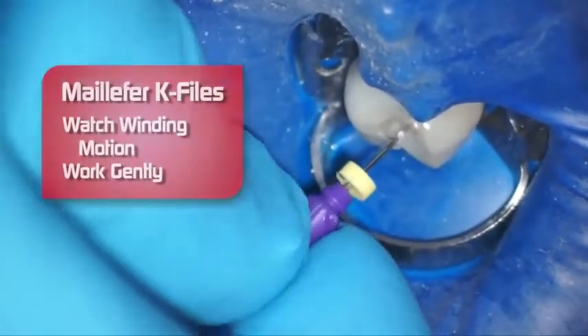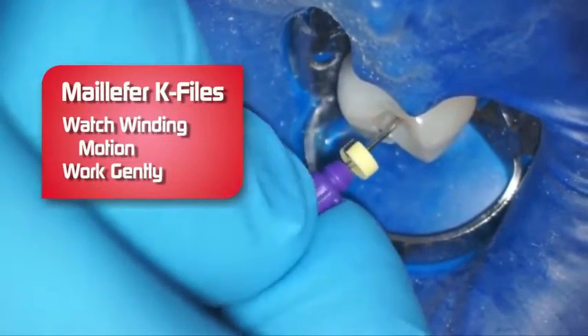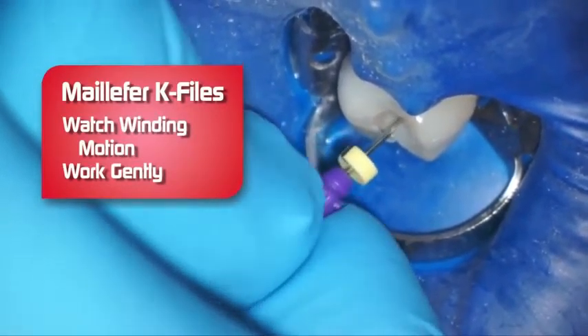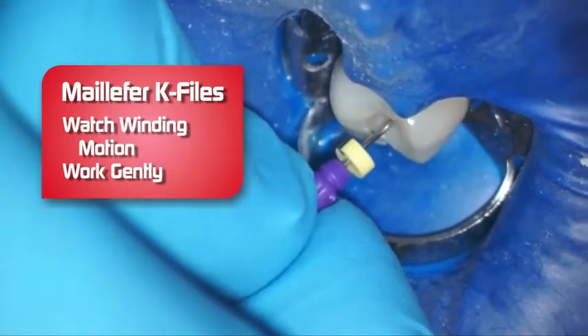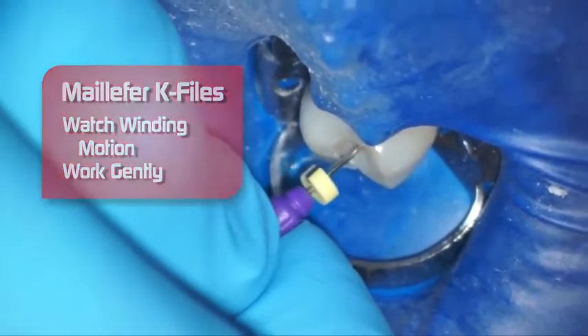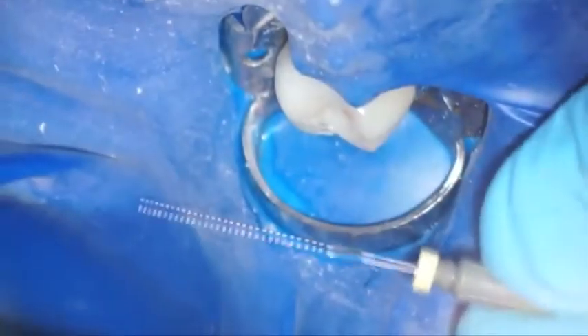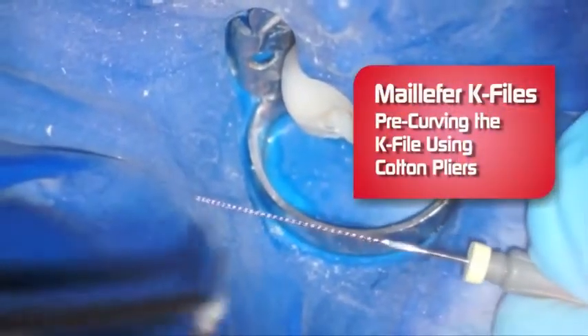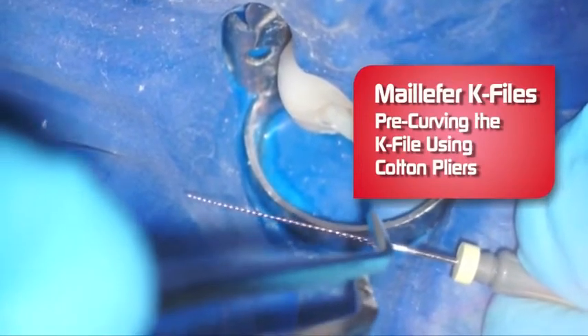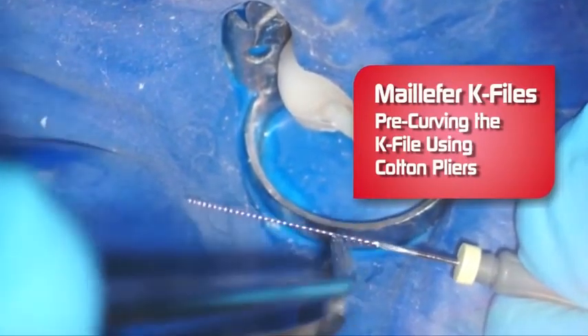In endodontics, you never want to force an instrument. I'm using a K-File with a watch-winding motion, just very gently. What I like to do with K-Files sometimes — this happens to be a number 8 — is pre-curve the file in order to get into a dilacerated canal like an MB2 canal.